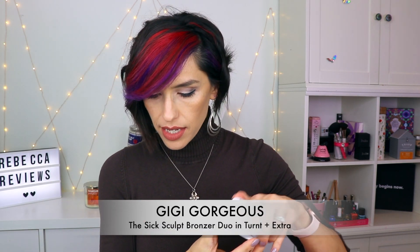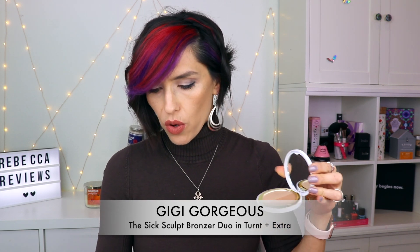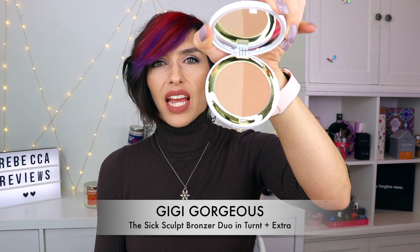My chosen item is from the GiGi Gorgeous collection — it's the Sick Sculpt Bronzer Duo in Turnt and Extra, and I love it. The packaging is very cute plastic with the GiGi Gorgeous name on it, a nice big mirror, and a dual pan setup. The colors are gorgeous — definitely matte and just lovely. When I put them on they work great. Today I took a big fluffy brush, swirled around in both colors, and bronzed my face — not too dark, not too orangey, but not too cool-toned either.